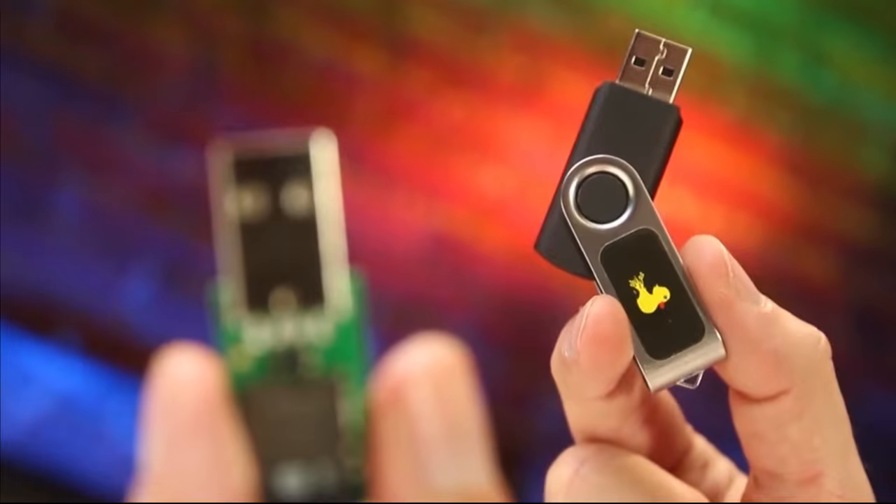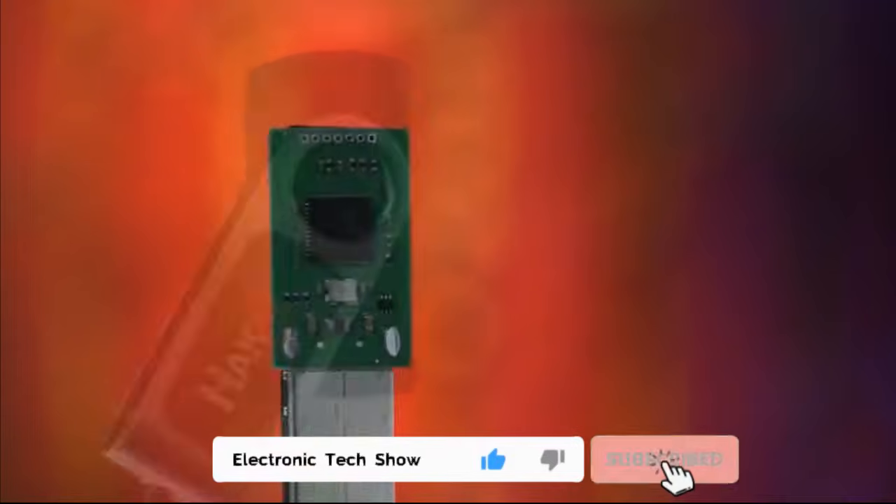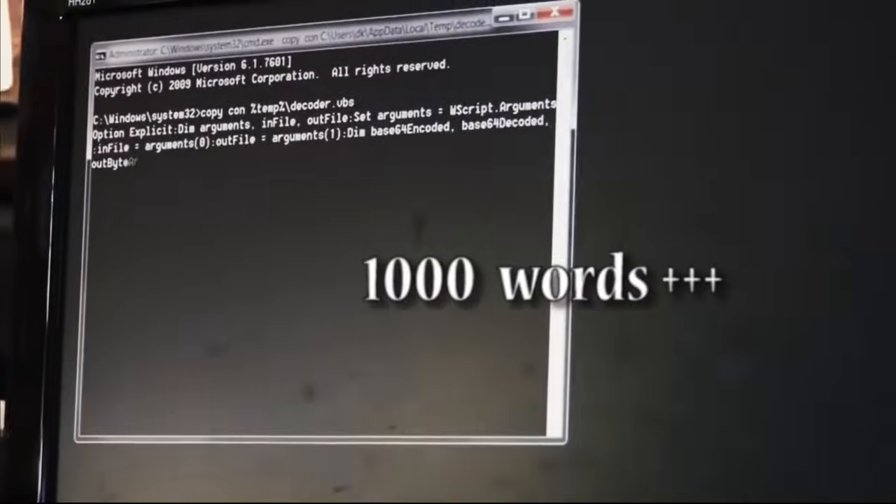What is a USB rubber ducky? The USB rubber ducky is a keystroke injection tool disguised as a generic flash drive. Computers recognize it as a regular keyboard and automatically accept its pre-programmed keystroke payloads at over a thousand words per minute.